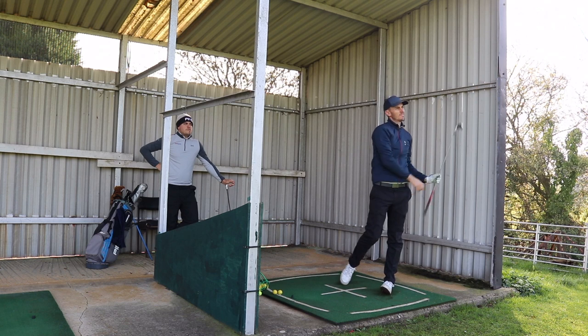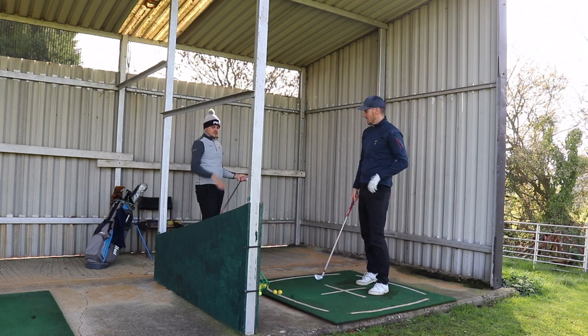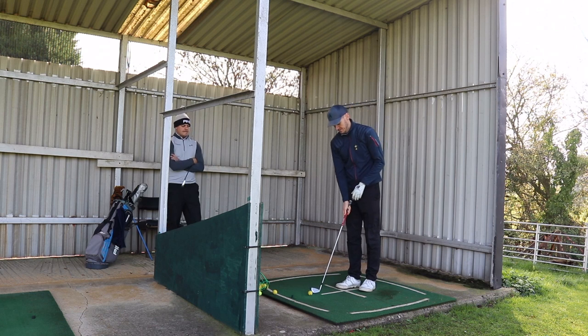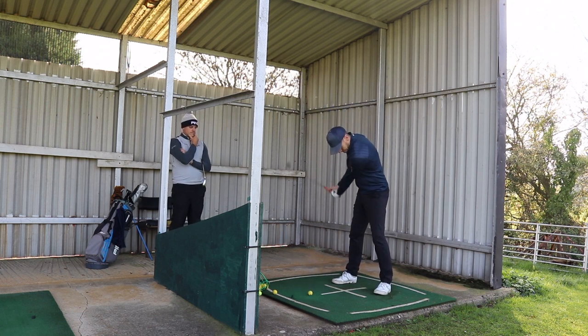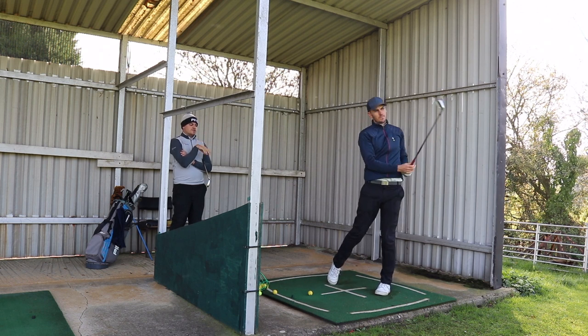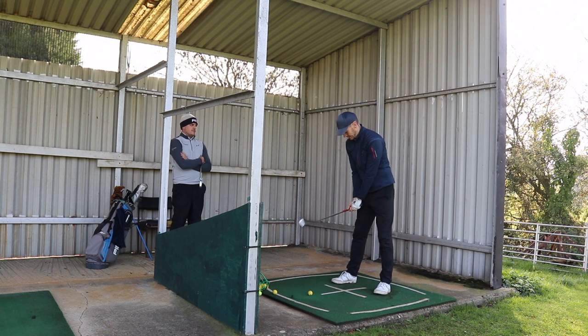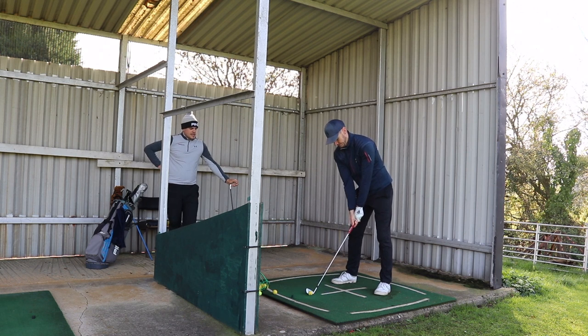Better body movement — just see that one, it comes down slightly too steep, so it just kind of pushes a little bit. But it's not bad. The strike's good because the body movement's decent. As much as you can in the lead knee, then keep it soft and whip it into the bag.